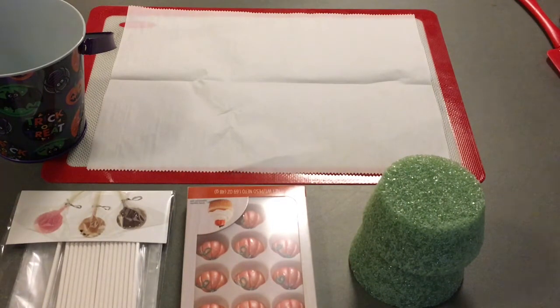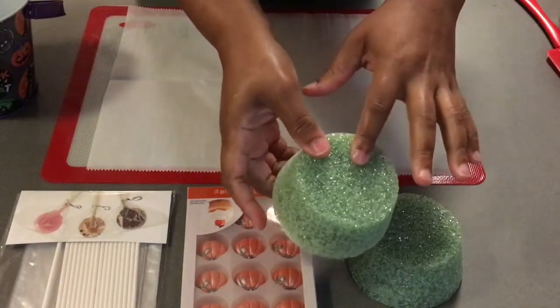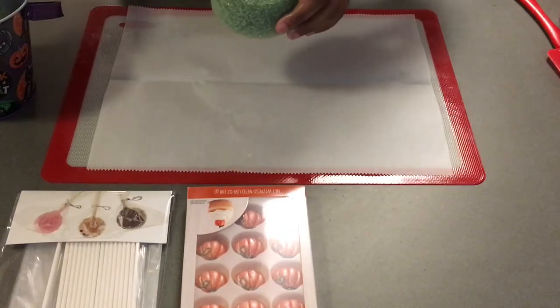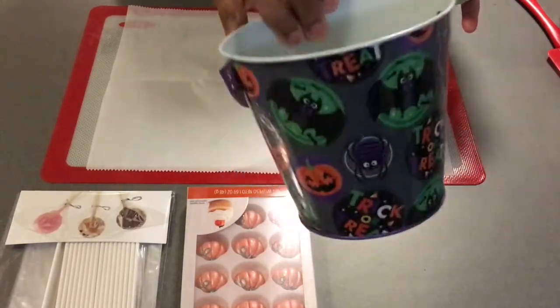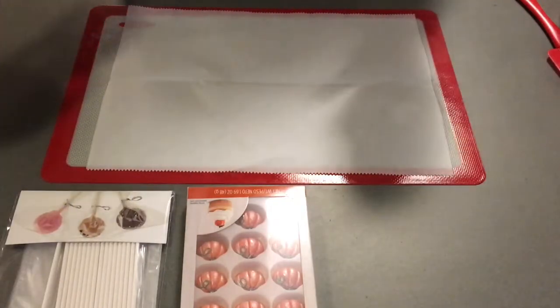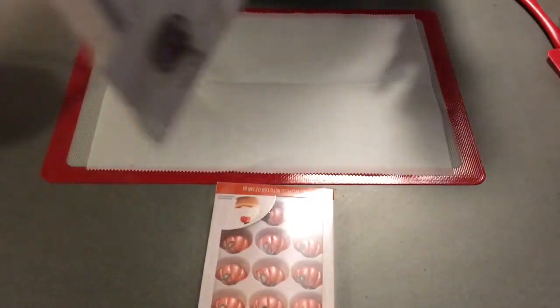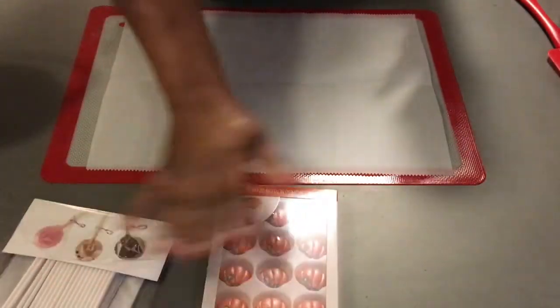First, let's go ahead and start on our flower pot. I went to the Dollar Tree and I purchased one of those little Halloween candy buckets — styrofoam. That was a dollar. I got two, so they were a dollar each. We're going to use our hot glue gun and glue the styrofoam pieces down in the little bucket. I have these little pumpkin candies and I also have these little sticks to put in the Oreos — I purchased both of these from Michael's Craft Store.